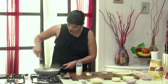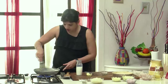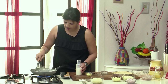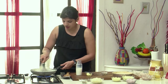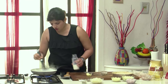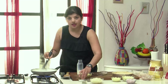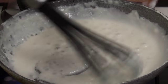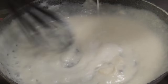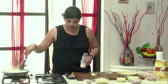Add milk little by little and get the entire thing incorporated nicely. The white sauce is more or less done. We will just season this up with a little bit of salt. I am keeping it on a lower flame and will also add in a little bit of milk. So here is the white sauce which is getting cooked now.